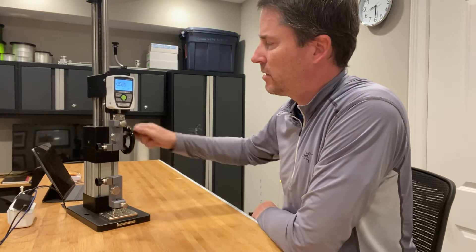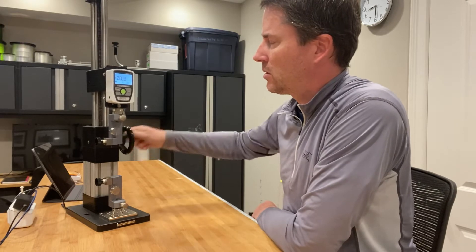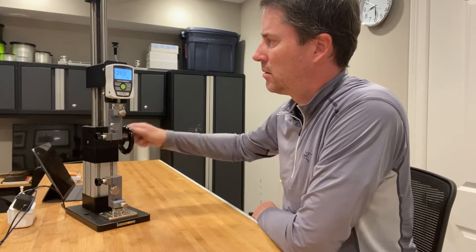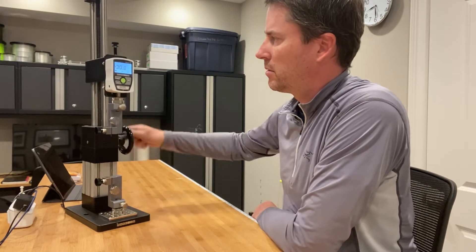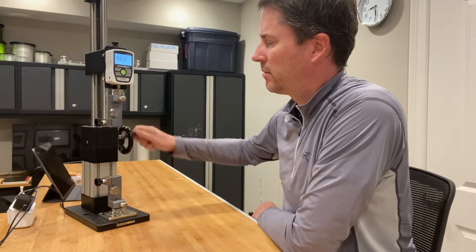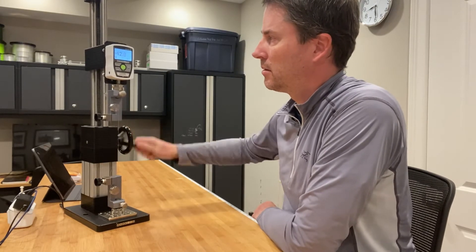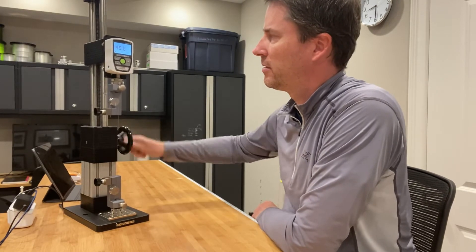15 pounds... 20... 25... 30... 35, 40... 45, 46 pounds.